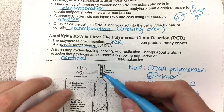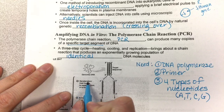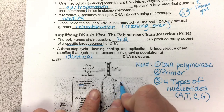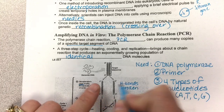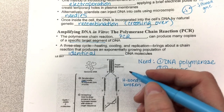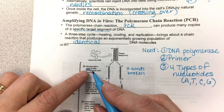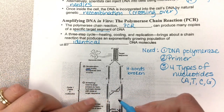Here we have our target sequence. Look at the three steps. Step one is denaturation — heating denatures it, meaning the hydrogen bonds are broken. So H-bonds are broken and the strands are no longer hydrogen-bonded together, which means now we can cause replication to happen. Then the cooling allows the replication to happen.